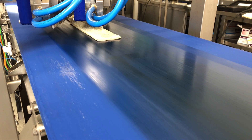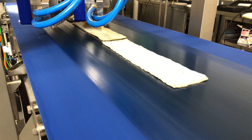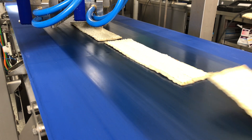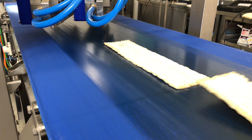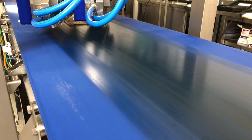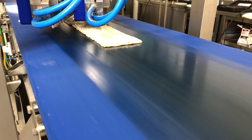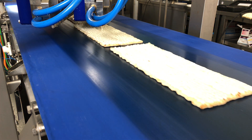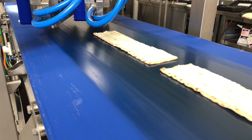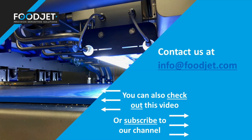And we can continue with a cream cheese sauce to deposit it onto a flatbread type of material. Again you will see that we can handle different sizes and different shapes at the same time. The camera detects the exact position and shape and calculates where to deposit the material.